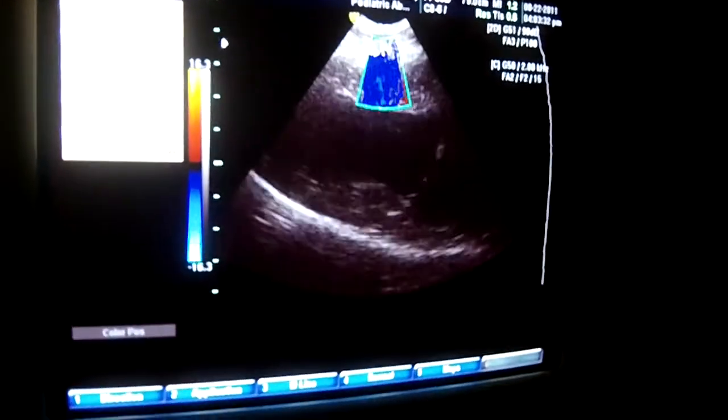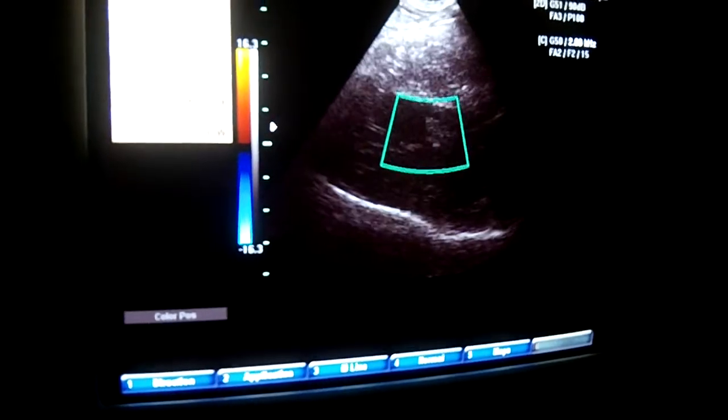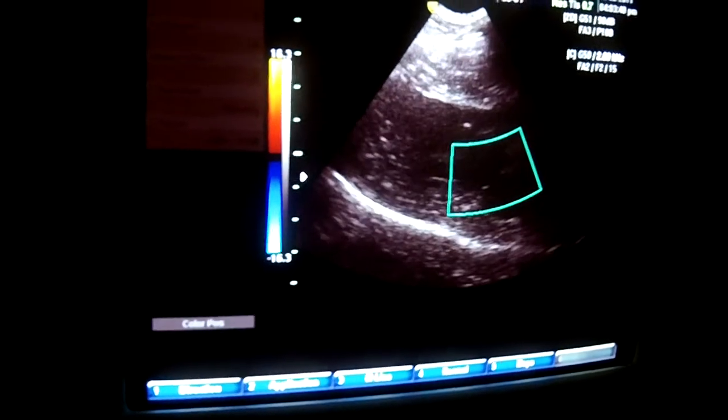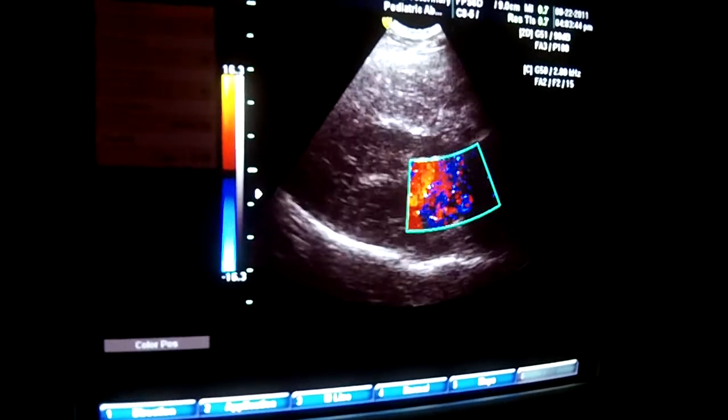Move that little square right over. Head to the right. Perfect. See those jets of white and yellow? That's high flow.